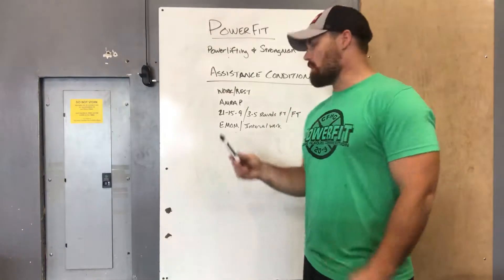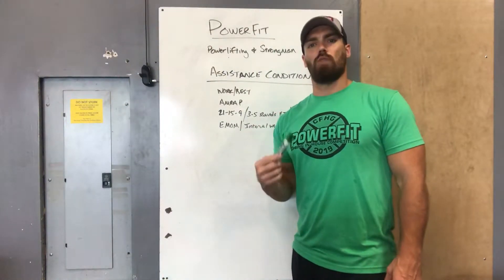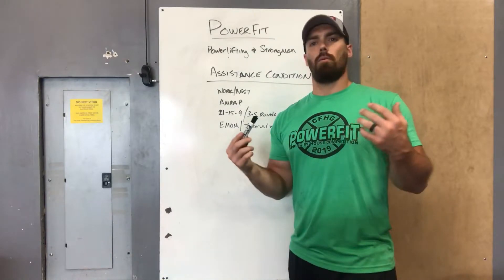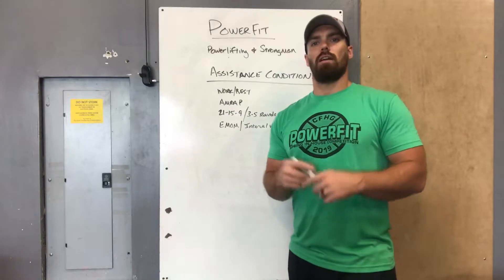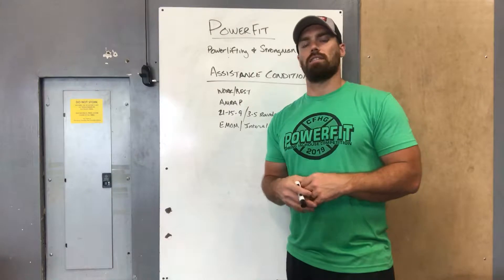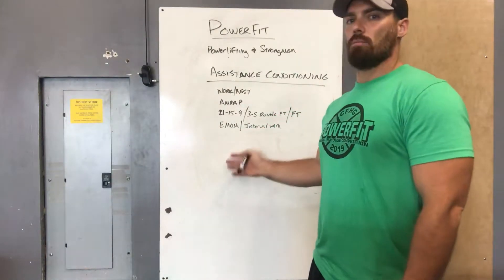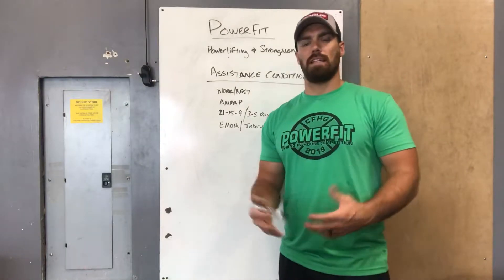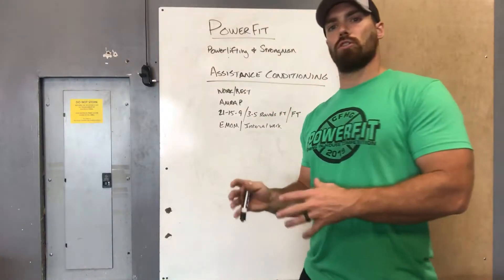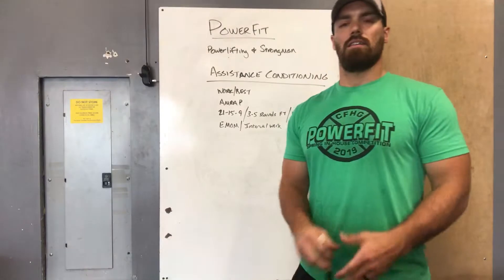Another format you'll see are EMOMs or interval work — something that gives you a little rest throughout each movement. You'll get intensity out of it, but it breaks things up to let you sprint a certain number of reps and get a little rest, then sprint again. All of these are geared toward the main lift of the day and toward helping you stay lean or get leaner during a strength cycle. Push the limit, push the intensity, and move as fast as you can.